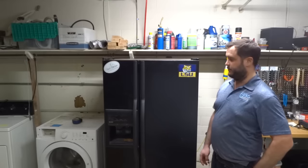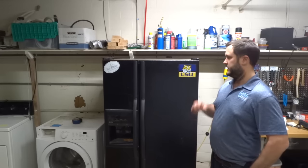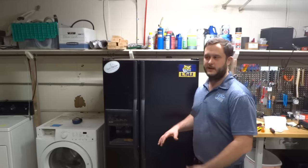Hi, this is Tim with Bear Appliance. Today we're looking at a Kenmore side-by-side fridge with an LSU sticker on it. This one is having some trouble cooling — there's absolutely no cooling in it.